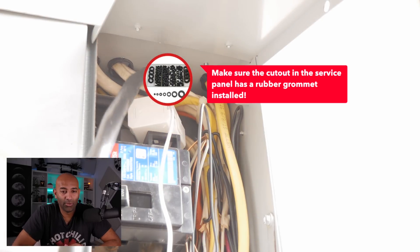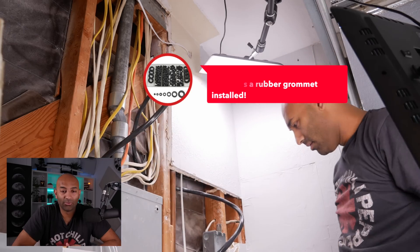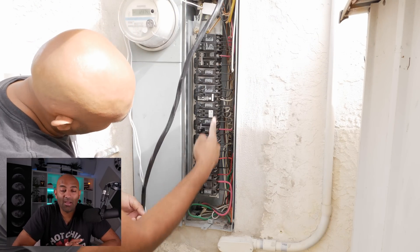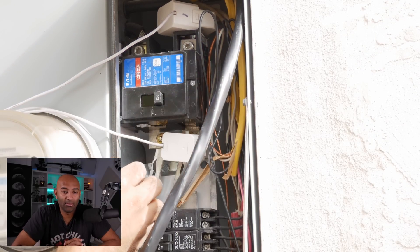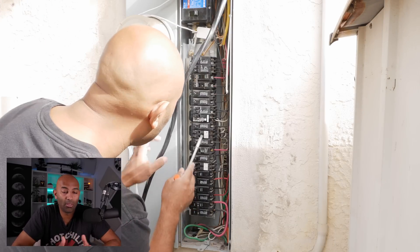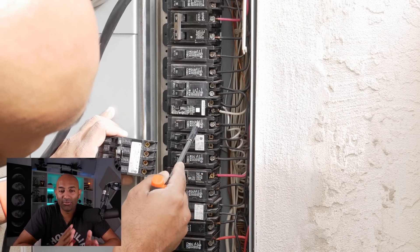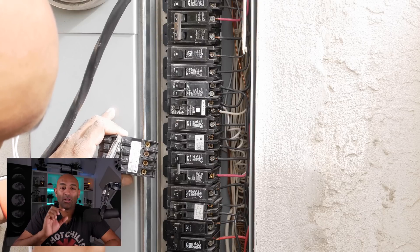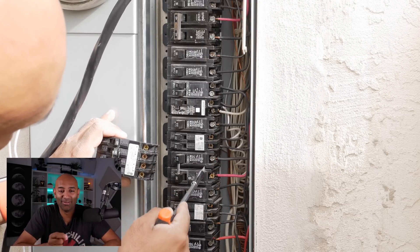I fished the wire through and ran it into my panel. Be generous and leave yourself a lot of extra room. Go turn off your service panel — there's no power in my house right now. I did it while my wife and son were out. The strategy here is to find two 20 amp breakers and a 30 amp breaker and consolidate them into one quad-channel breaker, freeing up enough space to add a new 50 amp breaker.